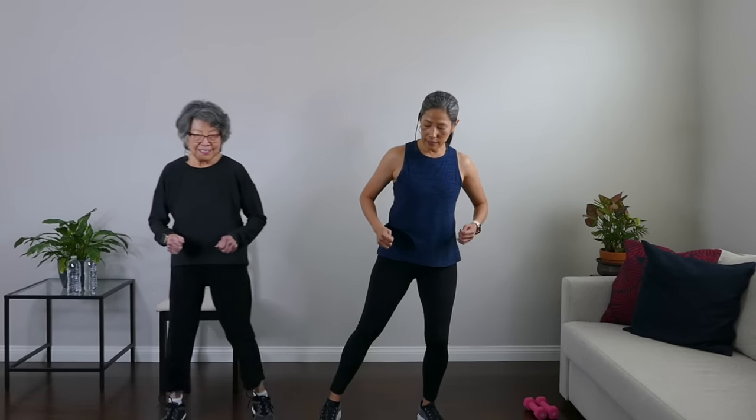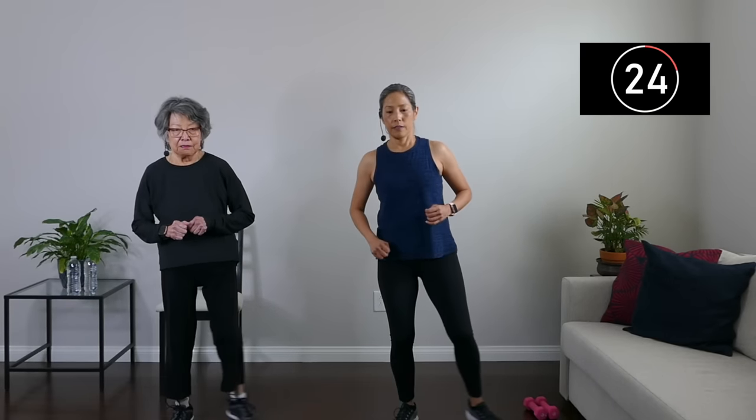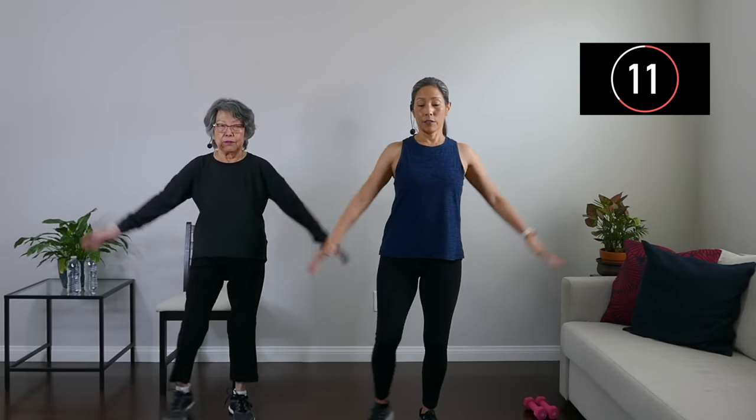We're doing a series of four exercises in this round, estimated about 10 minutes. Next one is going to be step touches to the side. Step touch — yes, step up. Let's add in the arms, arms up and up. Keep going, breathe. Another 10 seconds, keep going and breathe. How are you feeling? You feel like you're flying? Another five, four, three, two, and one. March it out for 15.